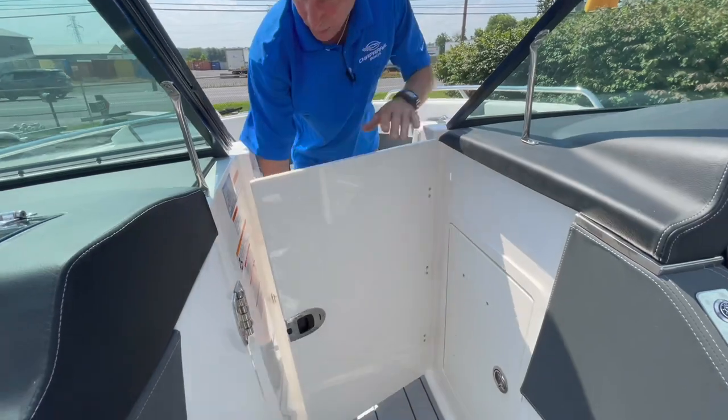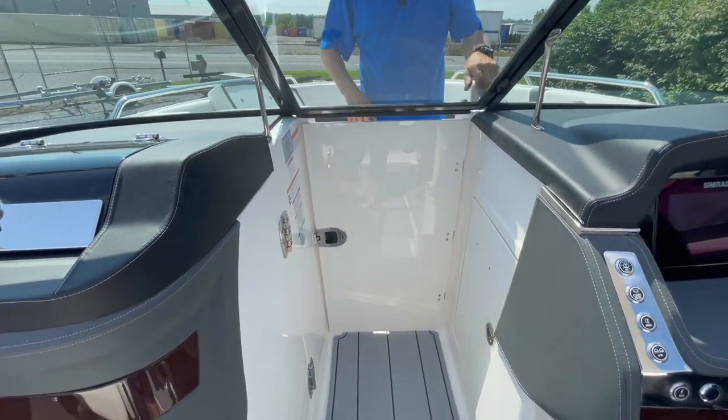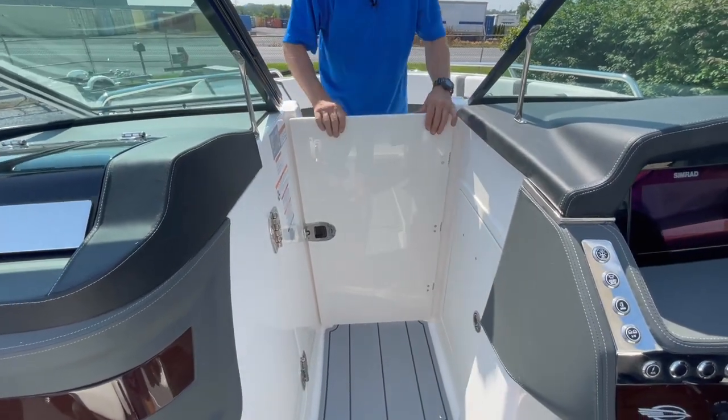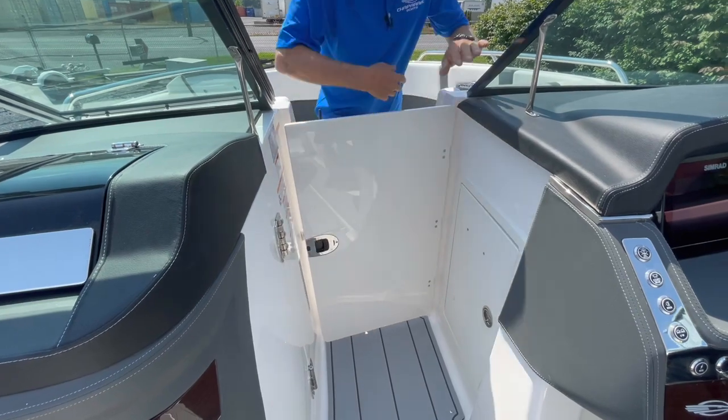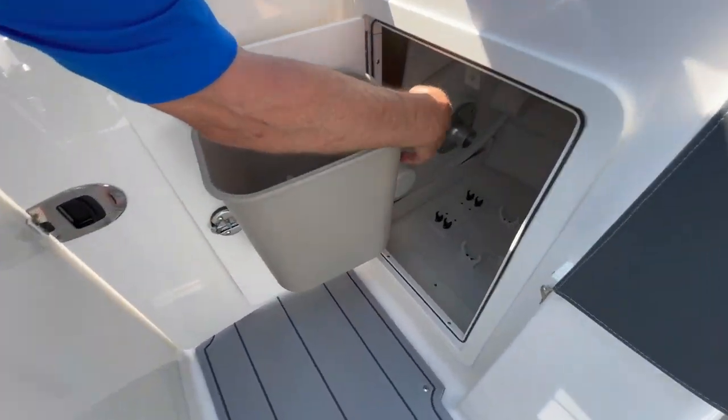The bow walk door is pretty sweet. If we want to enclose this in the morning when it's chilly, keep the wind dam in place so you can keep the cockpit nice and warm. Additional storage, trash receptacle, table mount, and table leg.